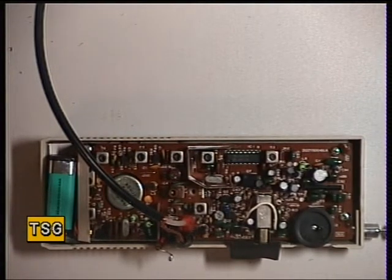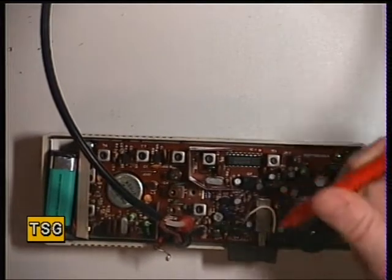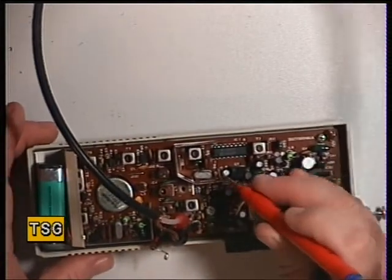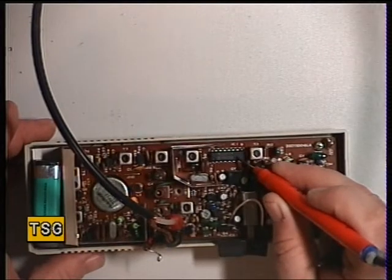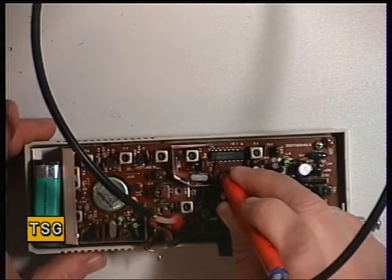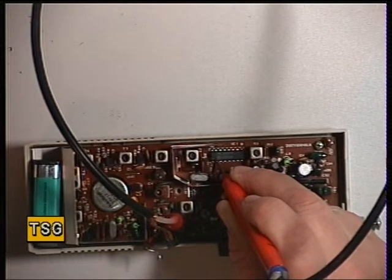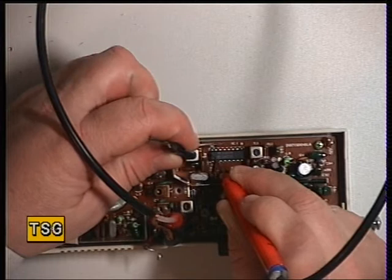So on this radio, the procedure is to have a frequency counter connected to an RF probe, which is exactly what we've got. This is the IF subsystem, the MC3357 chip. We'll put the probe onto pin 2, and then we're just on T2, transformer 2, which is that one there.